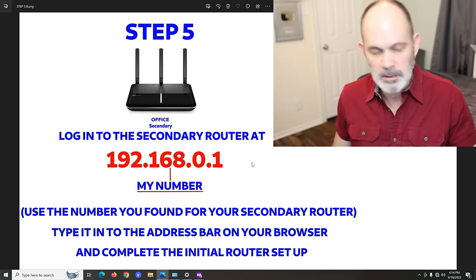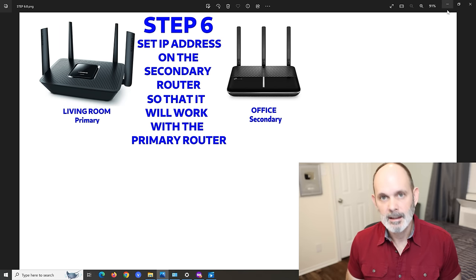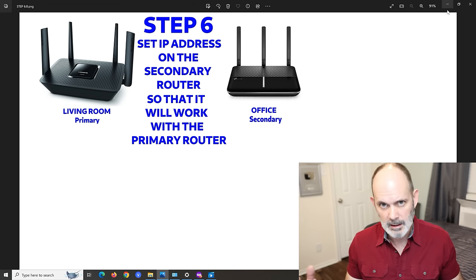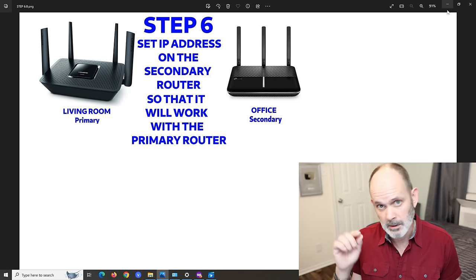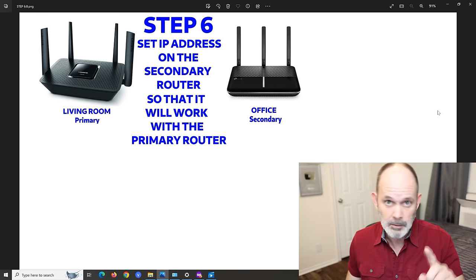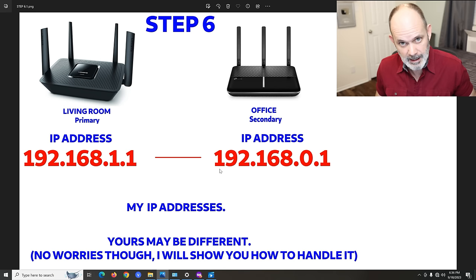Step 6: set the IP address on the secondary router so it will work with the primary router. Currently the secondary's IP address won't mesh with the primary's. My primary router IP is 192.168.1.1 and the secondary is 192.168.0.1. We need to understand what those numbers mean in order to fix this.